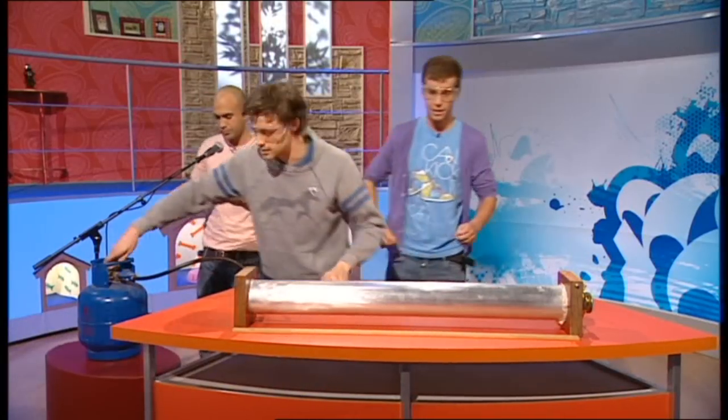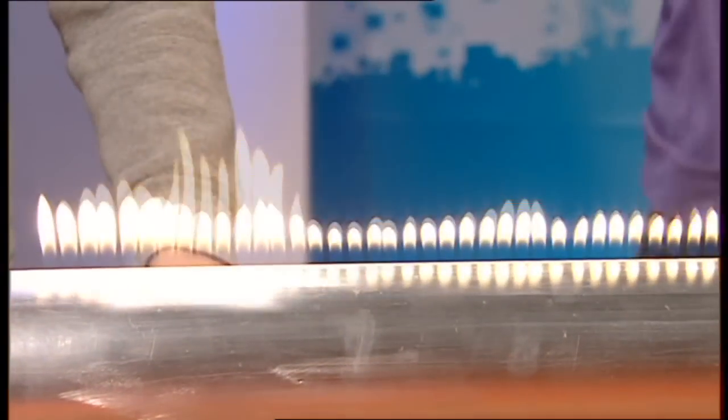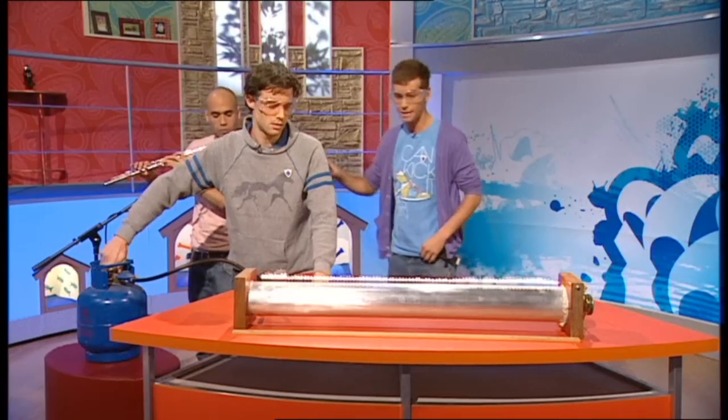Let's light this thing up. Put some glasses on there. Now obviously this is quite dangerous, because it's gas and it's flammable — that's why you're here. So can you just play us anything? Let's play any tune here.